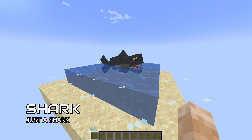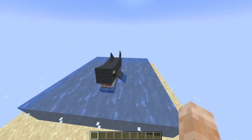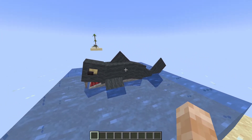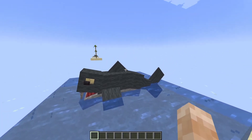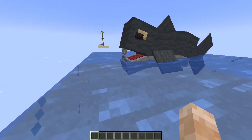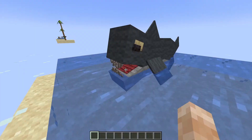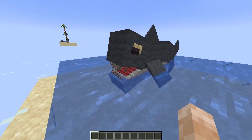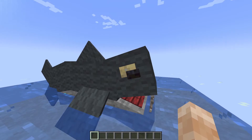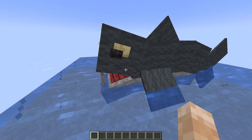Last but not least, we can't end the showcase without showing an animal — and the animal we're showcasing is a shark. It's made out of gray wool and gray carpet for the fins. The tail is also made out of carpet, the bottom half is made out of stone slabs, the fangs are made out of mangrove pressure plates, the teeth are dead coral, and the eyes are made out of a birch button and a blackstone button. That's how you make a shark in Minecraft.